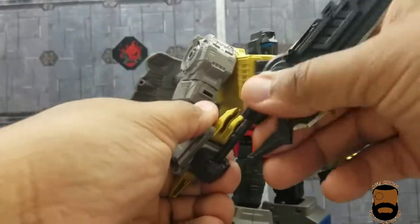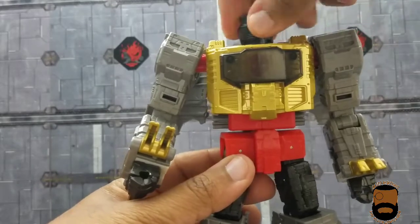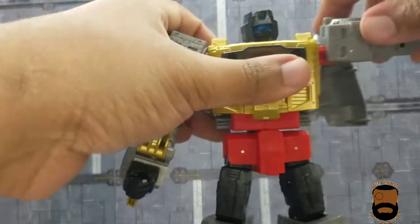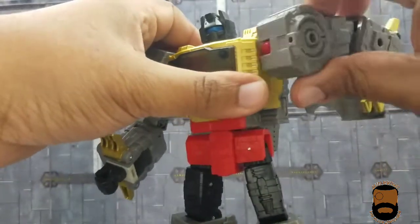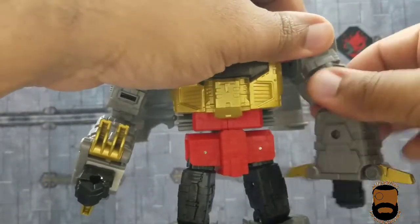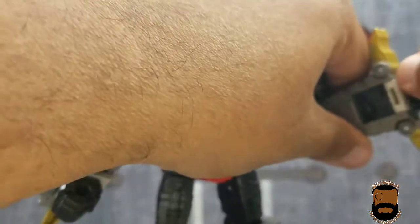Let's move on to articulation. The head appears to be on a mushroom peg and gives him a full 360, which is good. The arms have a soft ratchet. If you move the T-rex pieces out of the way, he can get a full 360 out of the bicep swivel — tight but full 360. He can bend the elbow pretty well too.